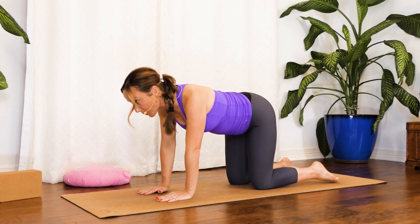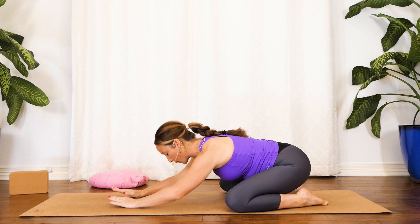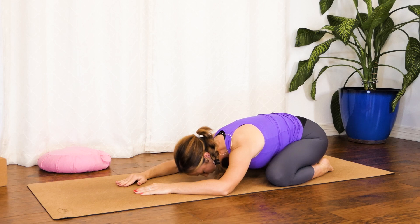Coming into Child's Pose. Go ahead and bring your big toes towards each other and knees nice and wide apart — maybe a little bit wider than usual to accommodate your growing belly. You can just rest your head on the floor, allowing those hips to move towards your heels. Let's just take a few uncontrolled breaths here, allowing the breath to happen. Relax your shoulders and face.